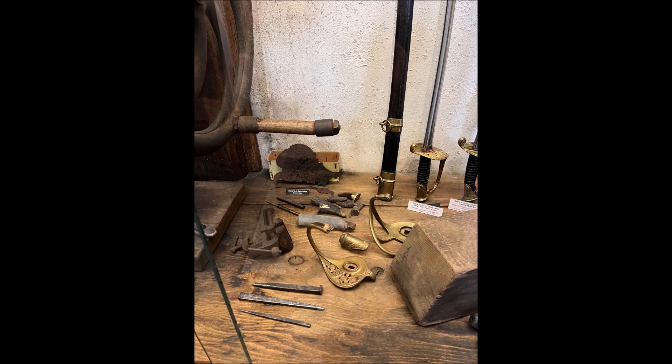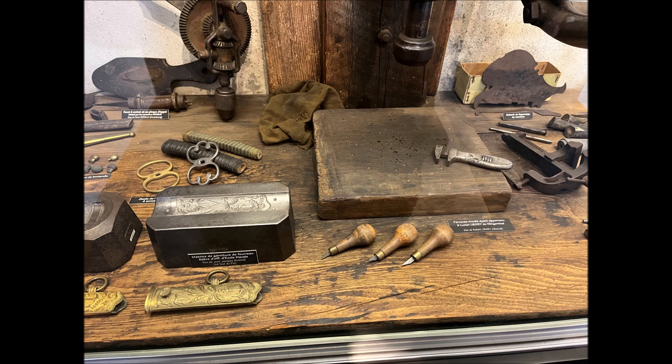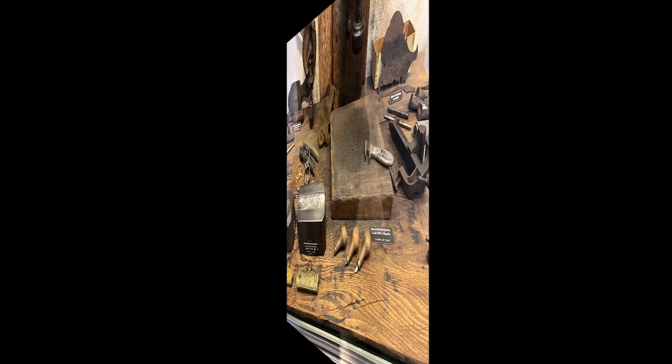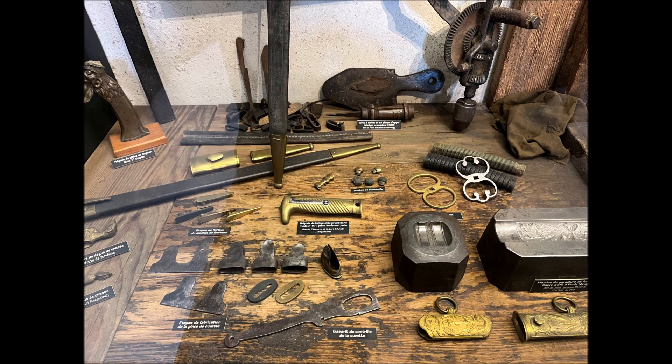Here you see again some other sword guards and materials. Look at this — different types of piercing tools and shaping tools — you can see all of them here. And here you see again some other sword handles, guards, shapes, and many other things as you can see here, which they used to make in Klingenthal, France.